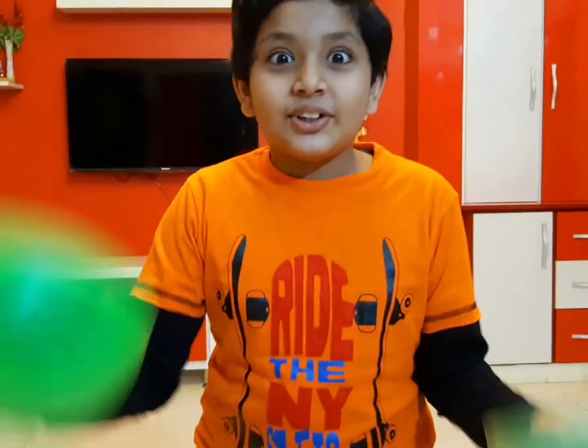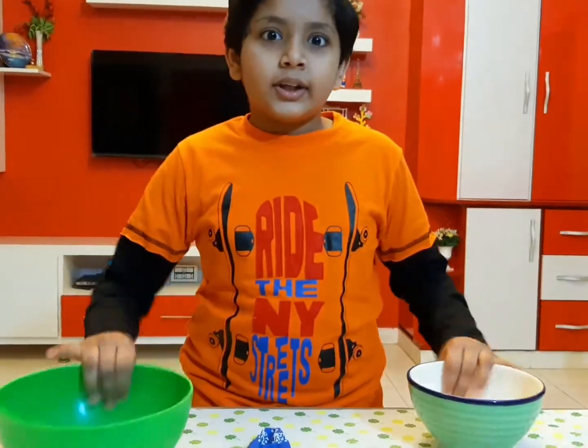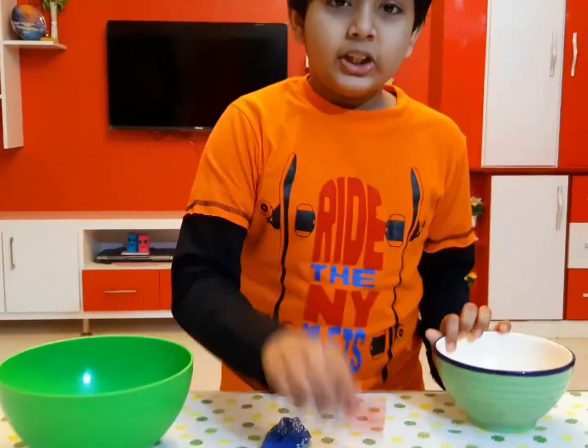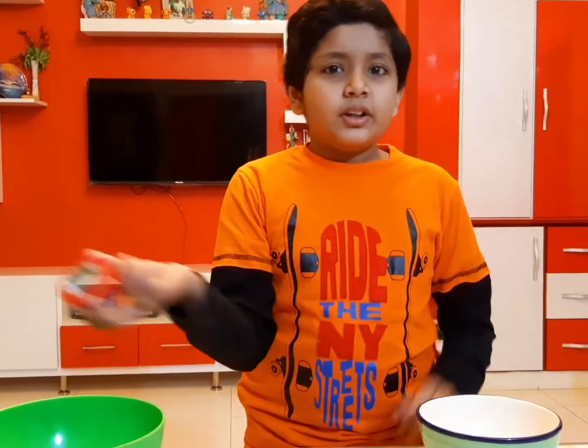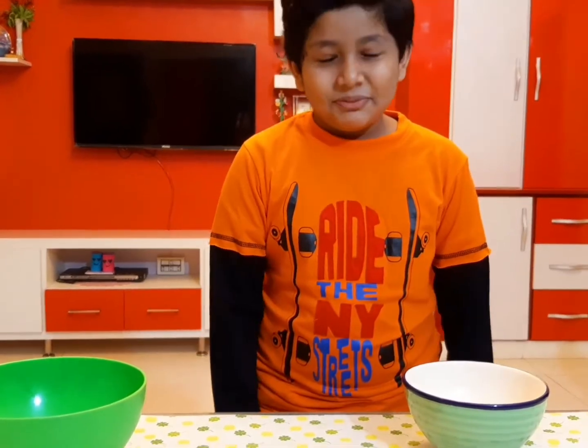Let's do it, guys! We need two empty bowls, tape of any kind, and a balloon in your favorite color. My favorite color is black, but unfortunately we don't have black.